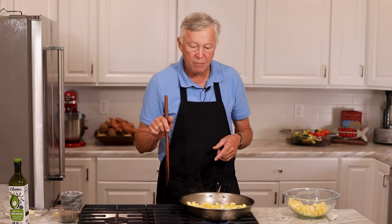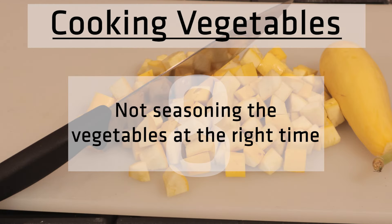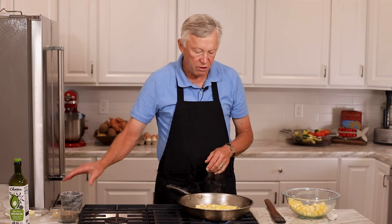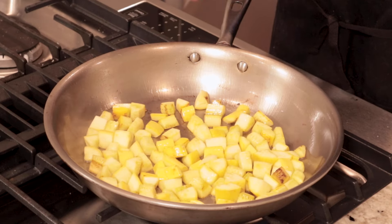Let them cook for a minute. The next mistake is seasoning at the wrong time. 99% of people cooking vegetables will salt them as soon as they go in the pan. What does salt do? Salt draws moisture out of the vegetables. Put the salt in too early and it causes moisture to come out — so instead of getting that beautiful Maillard reaction and caramelization, you end up steaming the vegetables. We don't want that.